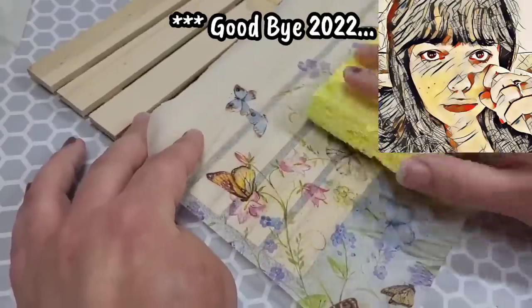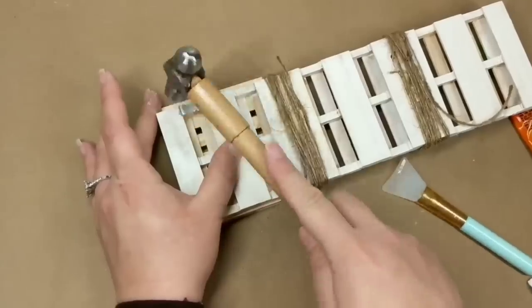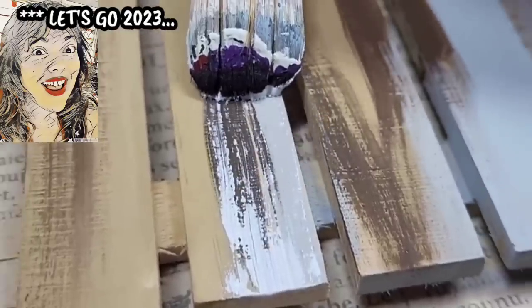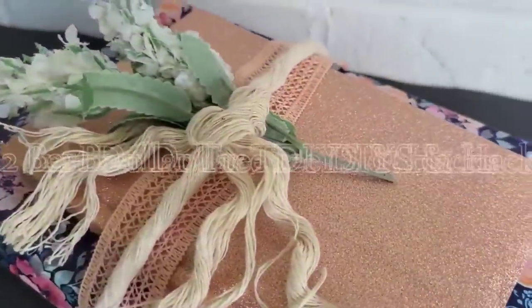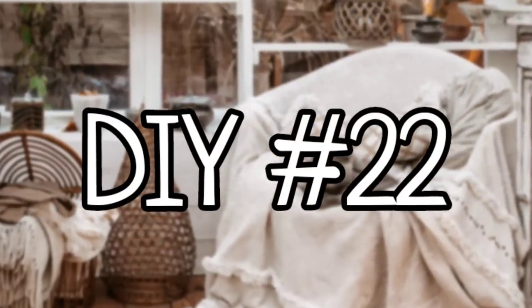I am going to be leaving 2022 behind me, but bringing some of my favorite DIY ideas and hacks with me into 2023. Counting down 22 of my best Dollar Tree DIYs and hacks from this year, starting with a hack that I turned into a short — creating a sconce out of a piece of Dollar Tree decor.